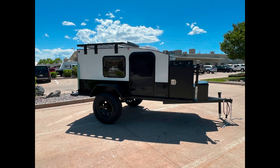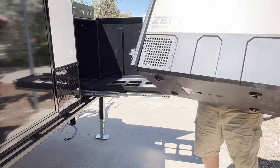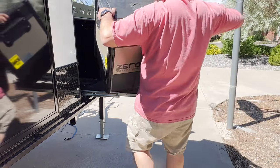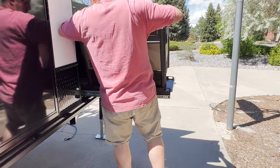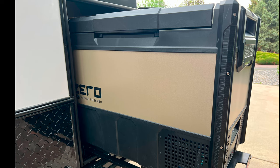My heart was pounding when it was time to pick up the trailer. The fridge box was the biggest unknown for me on this build, but when I showed up the whole vehicle looked great and I started to relax. It turns out Hiker had installed the fridge slide for me, so literally the very first thing I did upon arriving home with my shiny new trailer was to drag the monster fridge out to the fridge box to see if it would clear the opening — and it did. What a huge sense of relief.